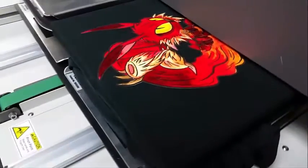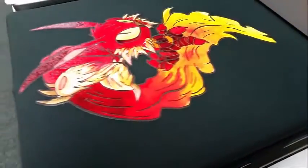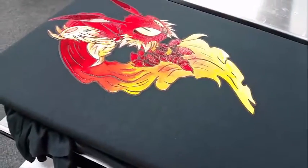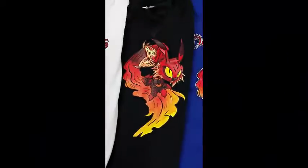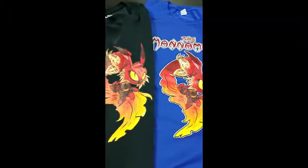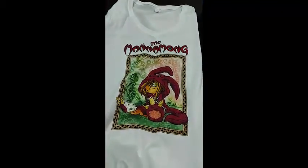Let's see what it looks like. Looks awesome. Done with our three samples for Comic-Con 2016 in Tampa, printed on the DTG M2. Thank you.